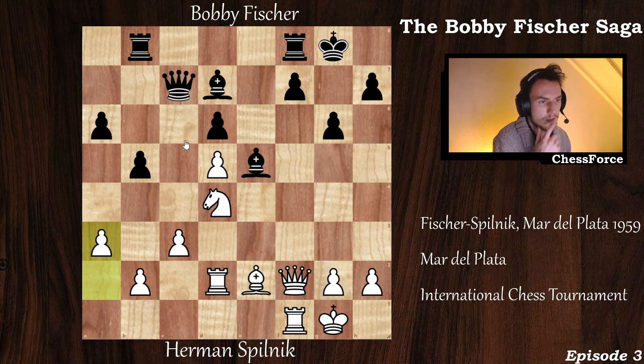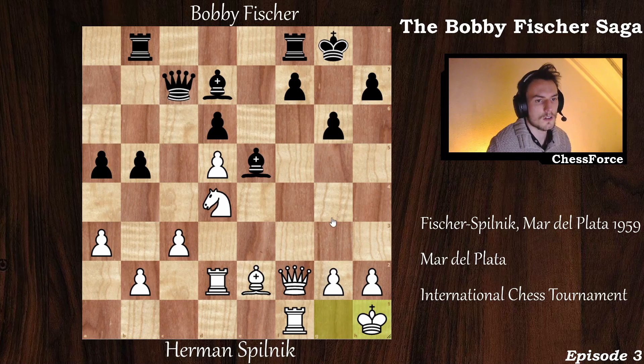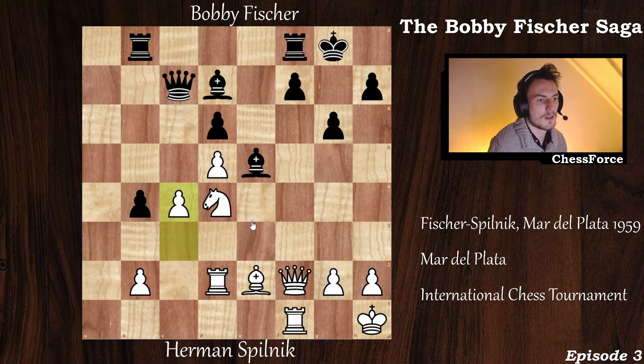Now g6, and a3 by white. Why a3? Because black is definitely planning to play a5 and then push b4. After a3, white has a firm grip on the b4 square. a5, and now king to h1 — a prophylactic king move, because the king and queen were on the same dark diagonal, and black has a dark-squared bishop. Fisher pushes b4, and now c captures on b4. You don't capture with the a-pawn, because after a captures on b4 and c4, then b3 by black keeps the initiative for black.